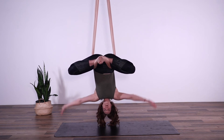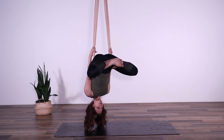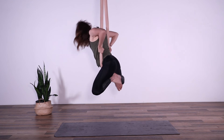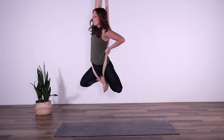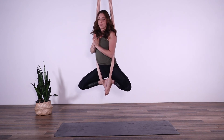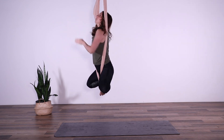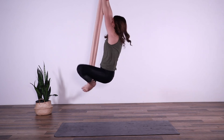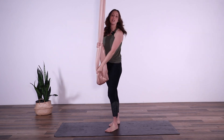To get out of this pose, bring both hands onto the fabric behind you, thumbs facing down. Engage the abs and pull up — it's a little bit of a pull. Bring one arm through the fabric and we're back to our lotus pose. Place both hands onto the fabric, extend both legs out in front, and come back down to standing.